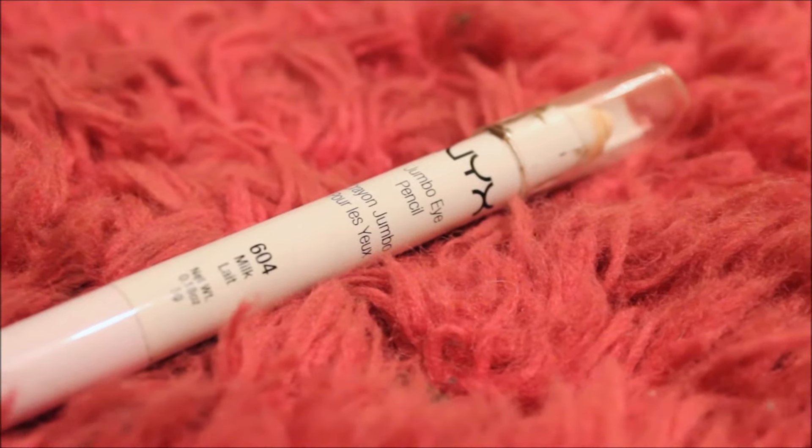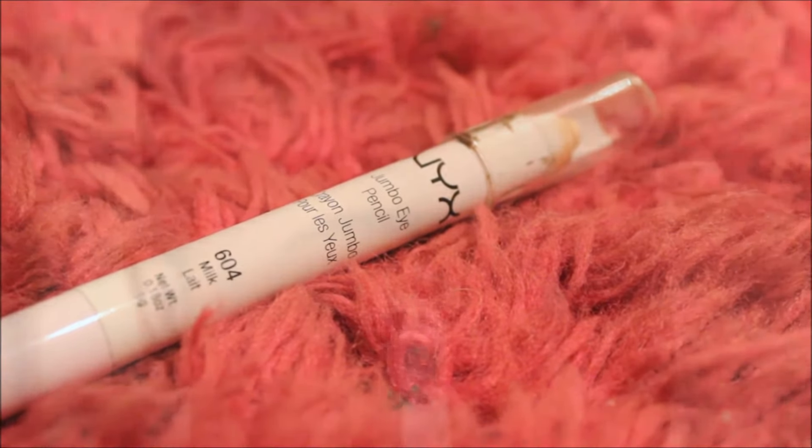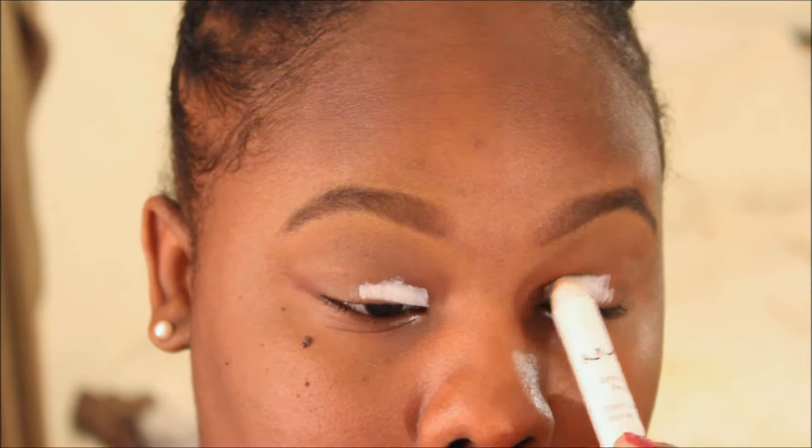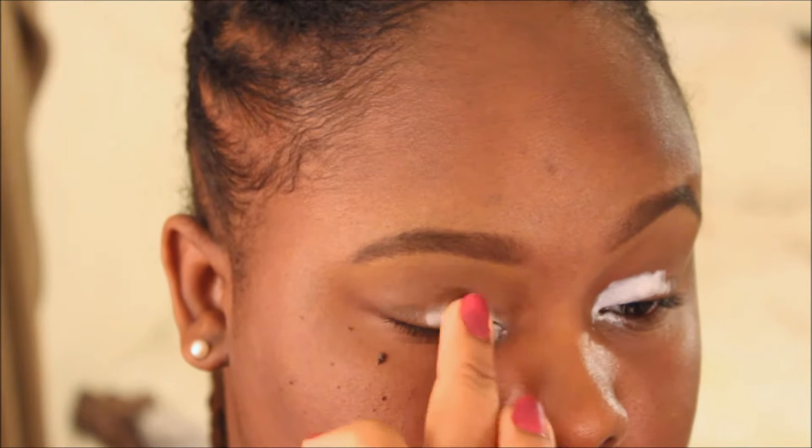After I've moisturized and primed my face, I'm jumping right into the eyes. I'm going to be using this NYX Jumbo Eye Pencil in the color Milk. This is going to prevent my eyeshadow from creasing. I have super oily lids, so I want the colors to stay on all day long and really pop. Then I'm going to blend that in with my fingers.